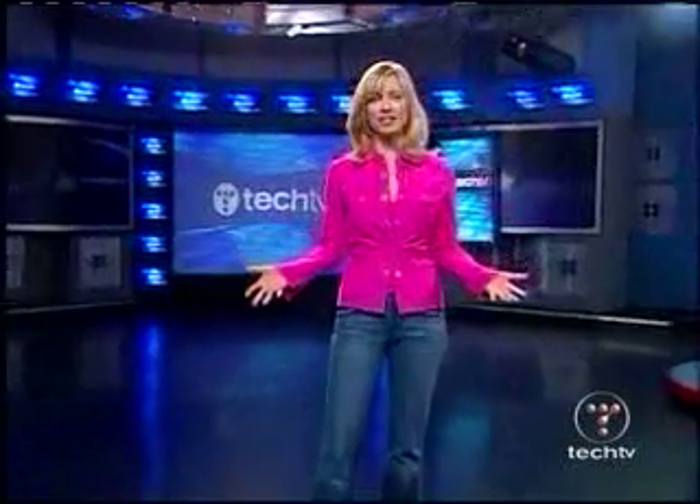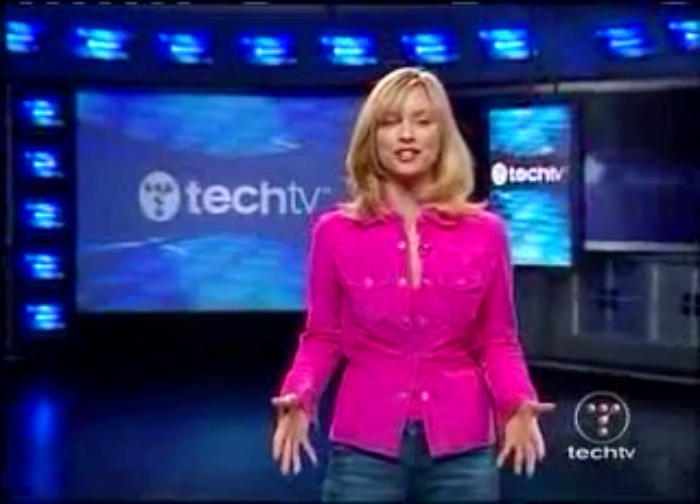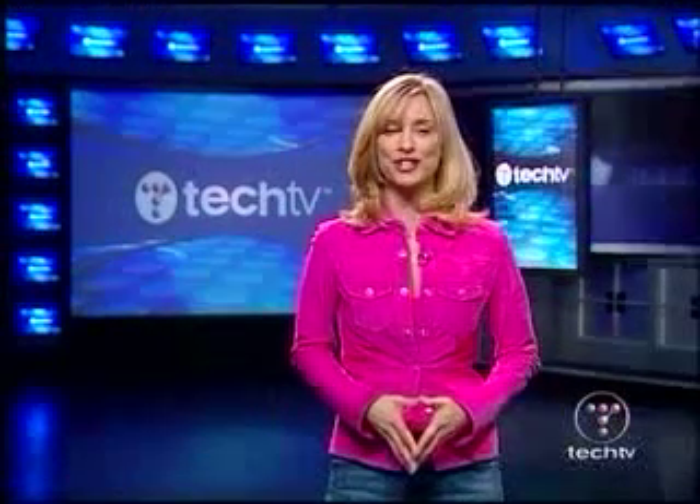Do you still have the clock blinking on your dusty VCR? Well, it is time to upgrade to a PVR and join the 21st century. I'm Stephanie Seemiller from Tech TV, and I'll tell you what you need to know in 30 seconds.